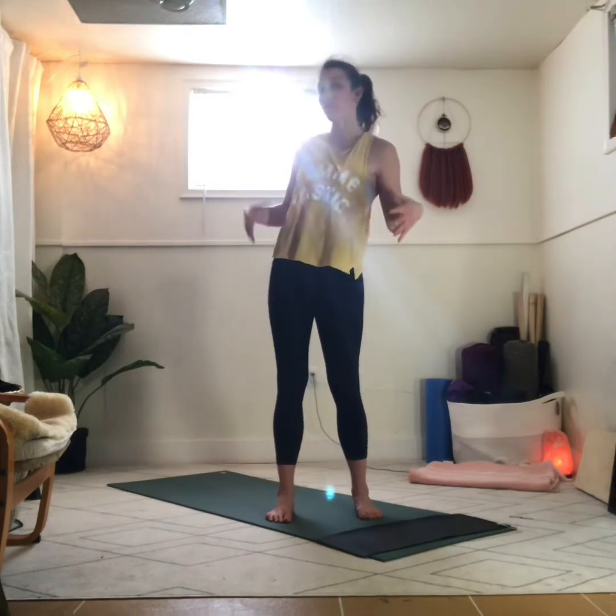Hi guys, Jaka here. I've got another little morsel of movement medicine for you. Today, this 10-minute session will focus on hips, hip mobility, which will tie into legs and low back. You can't really work one part of the body without affecting the rest, so let's get started.